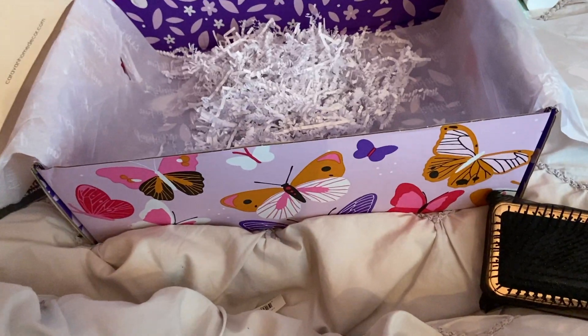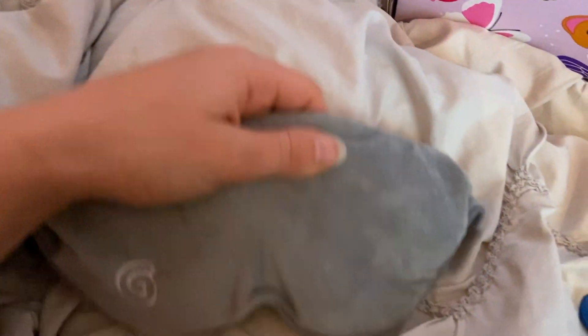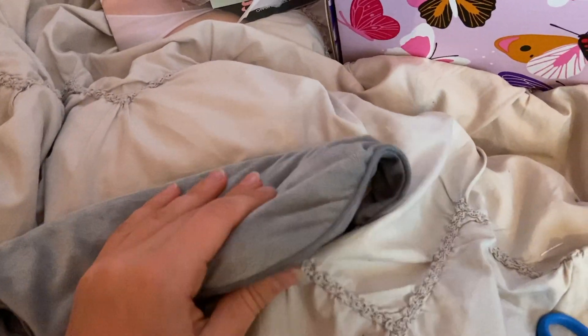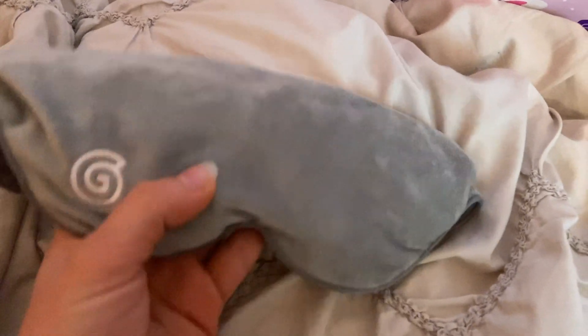Here's my overall review of the FabFitFun box. I really should be selling you guys on this, but I'm gonna give my honest review. I'll leave my link below if you do want to sign up.